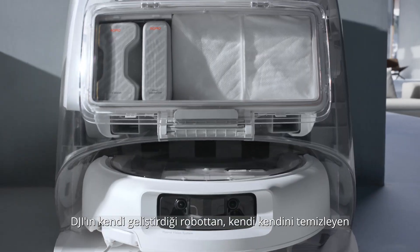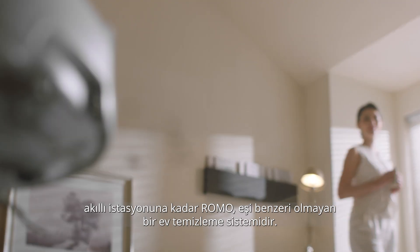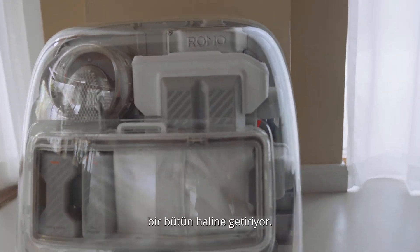From DJI's self-developed robot to the all-in-one self-cleaning base station, Romo is a home cleaning system like no other. Built on expertise. Designed to perform. DJI Romo redefines home cleaning — making your spaces cleaner, smarter, and always connected.